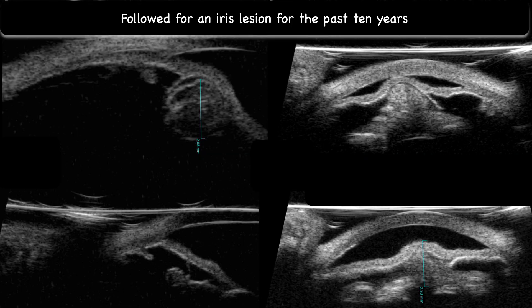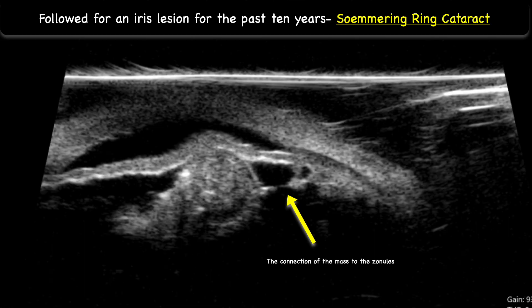She was also followed for an iris lesion for the past 10 years. As seen on ultrasound biomicroscopy, this is a retained Sommering ring cataract. The connection of the mass to the zonules, as depicted by the arrow, and the history of cataract extraction with aphakia are clues that lead to the diagnosis.